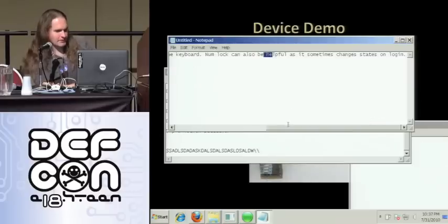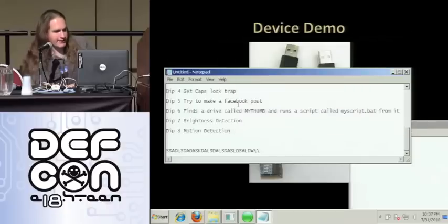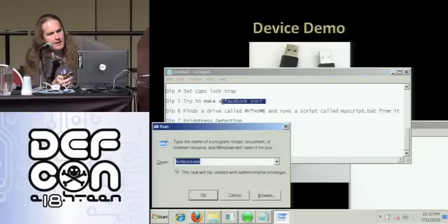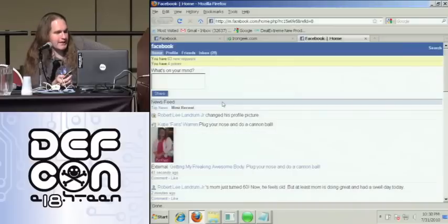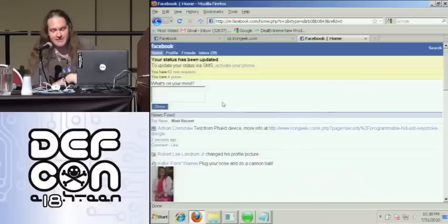It essentially just tells you what it could have done — I have word wrap turned off so you don't see it all. It would be more interesting if it were a bank account, but Facebook will work. This one opens up the mobile version of Facebook — it was easier to script the right number of tabs to get to the right spot in the forms using the mobile version because it's simpler. It goes out to Facebook, hits the right number of tabs, gets to the right position, and makes a post. It could be some other kind of transaction as well.